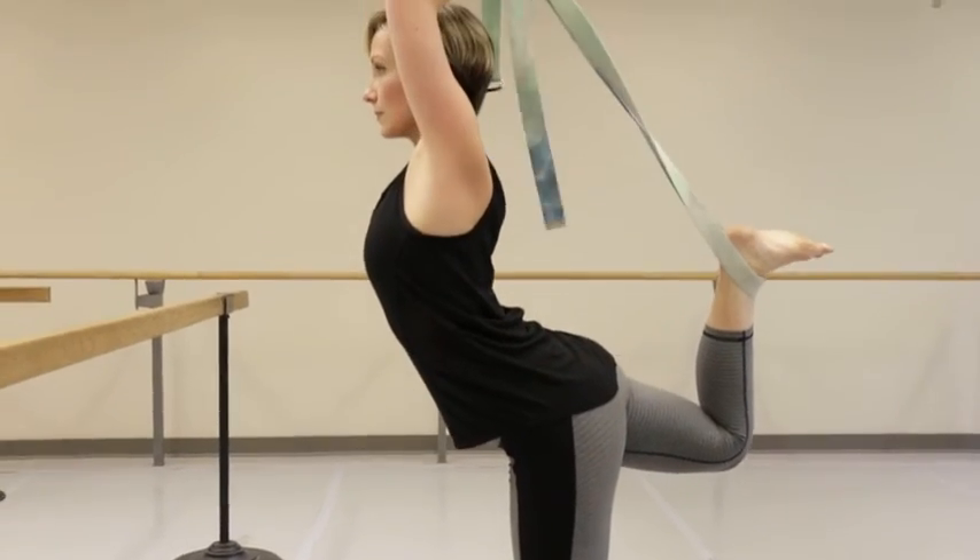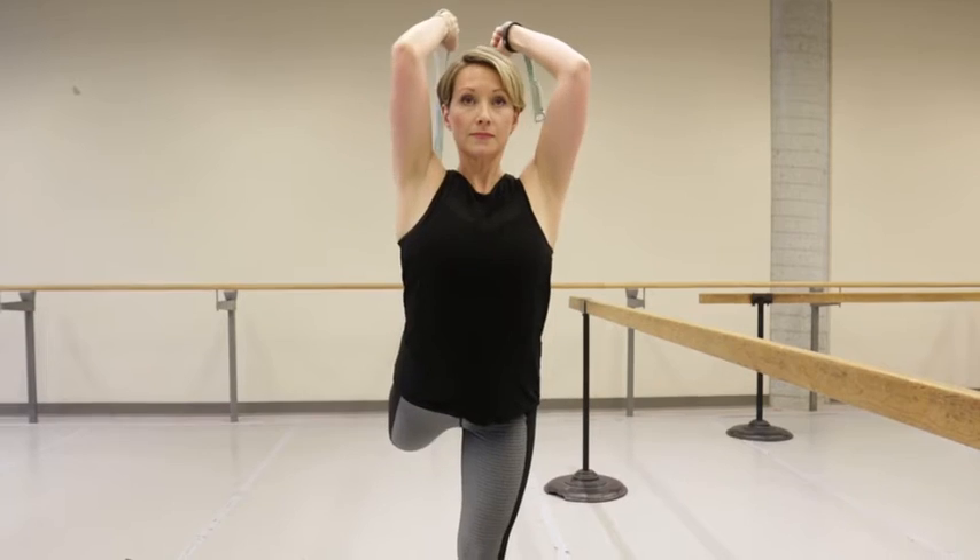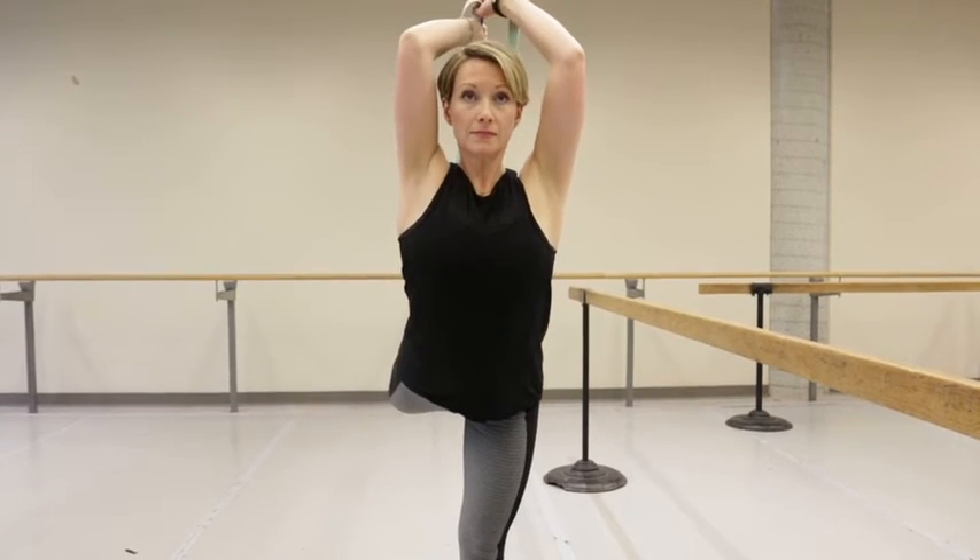Thighs stay parallel to one another. Scoop the elbows forward until they point skyward. Clasp the two ends of the strap with both hands before you walk hand over hand towards your right foot.